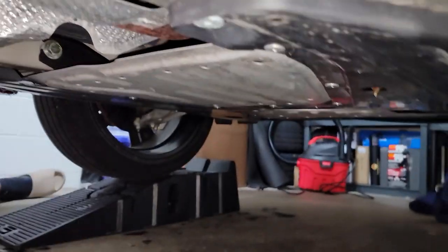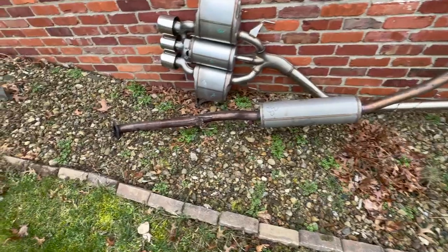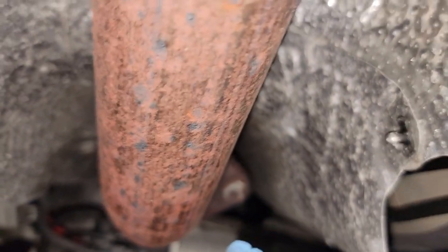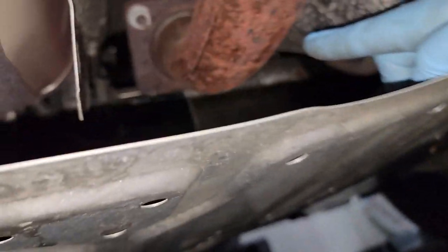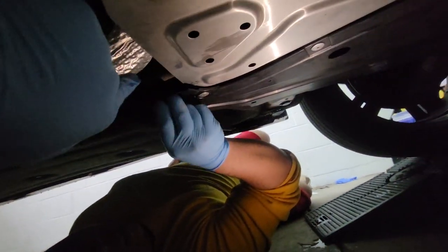Alright guys, so we jacked the car up. Looking underneath the Accord, you can see it's similar to the Type R's exhaust — just one big piece. First thing we need to do is remove this shield right here to get access to the exhaust. That's where we're going to be unscrewing it. There should be three screws, and it looks like we also have to get rid of this brace — so there are four screws total.